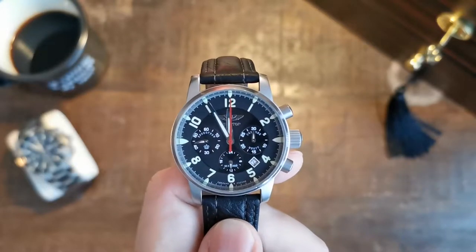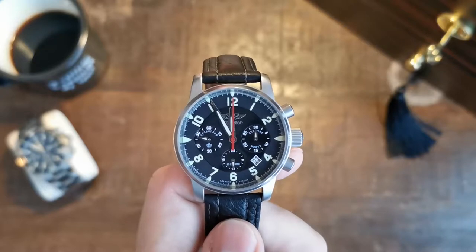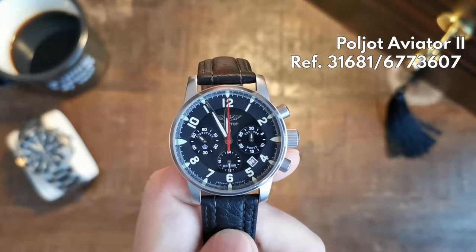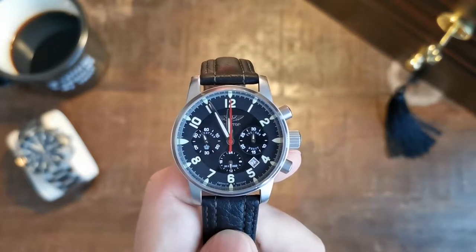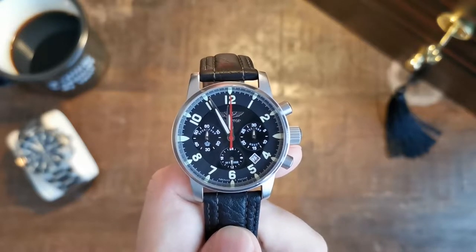I found it fitting to start with my very first own mechanical watch, this Poljot Aviator 2, which has been in my possession for now roughly about 15 years. I would like to talk about the details of this watch first and the story of it later.